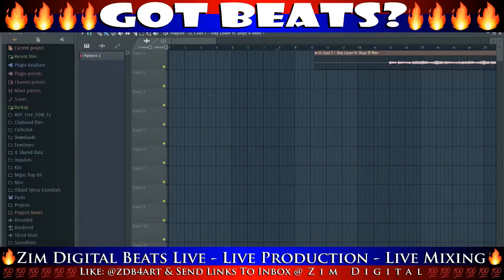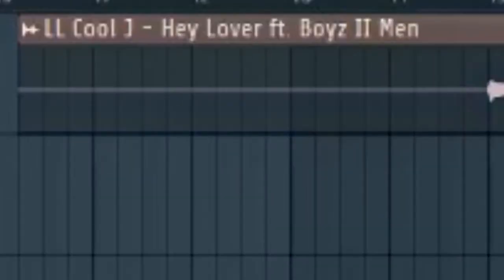Hey, what's up everybody, it's Zim Digital here. And I'm gonna go over how I made the LL Cool J 'Hey Lover' beat featuring Boyz II Men.